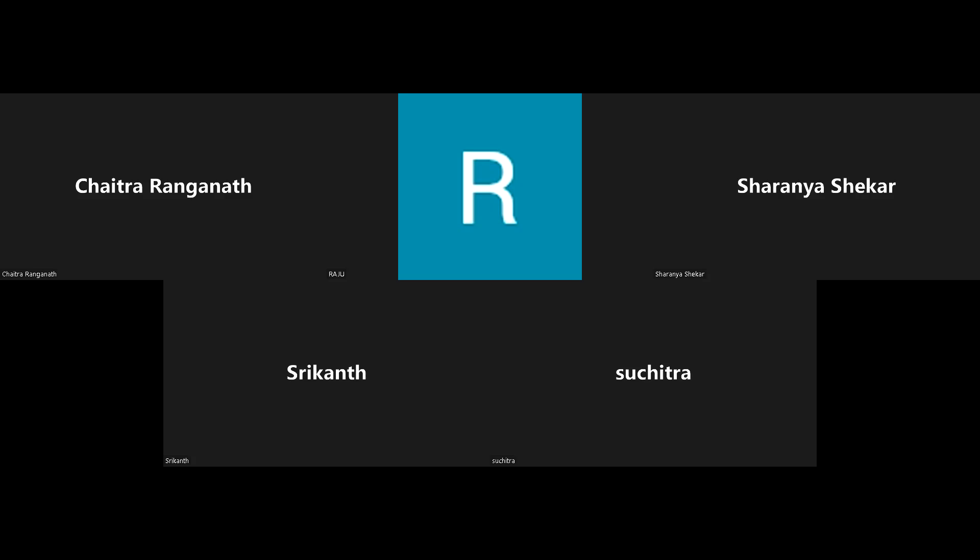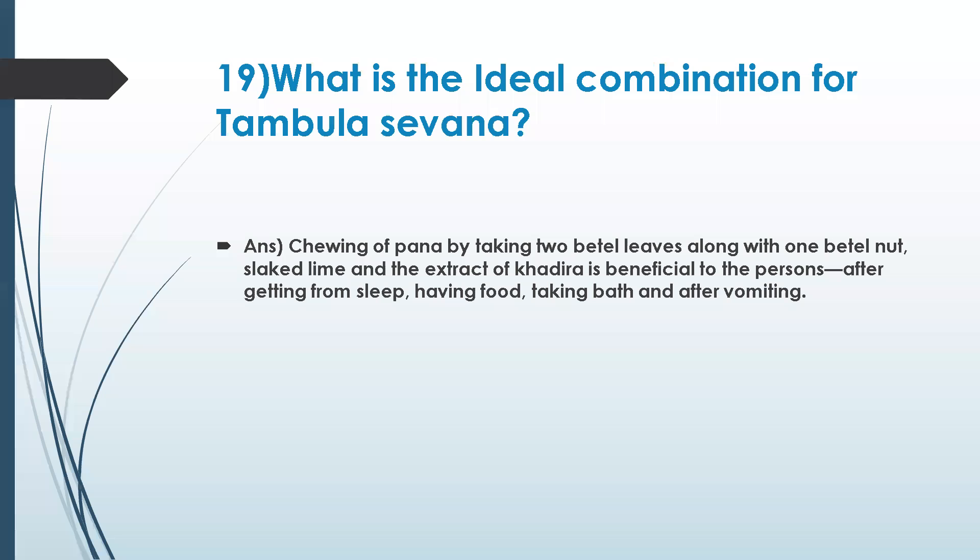Let me share the screen once again. We saw what is the ideal combination for tambula in question 19, and let's go to the next question.